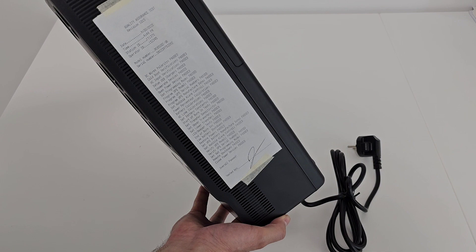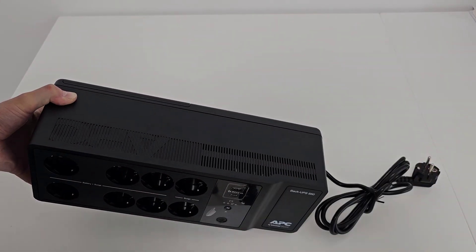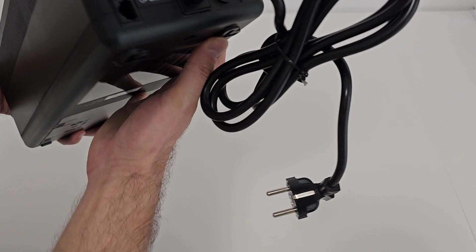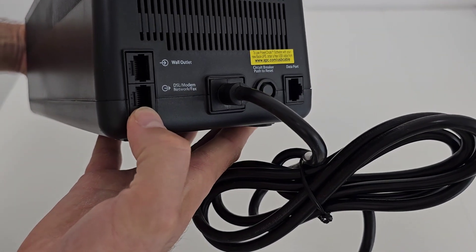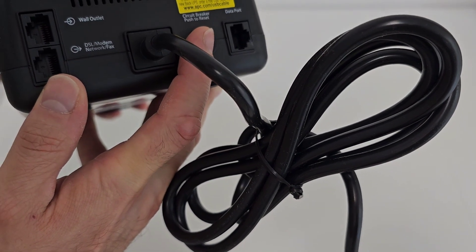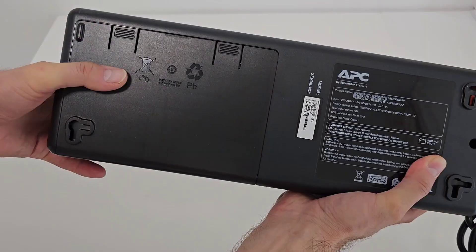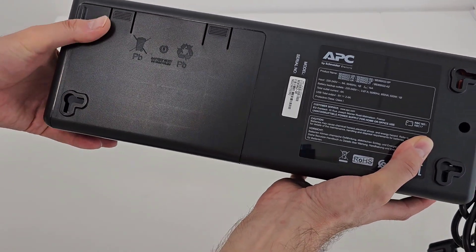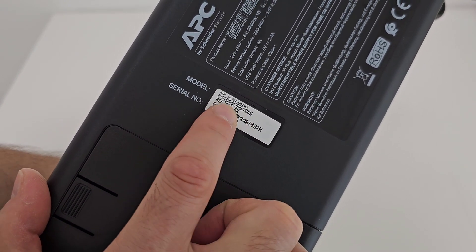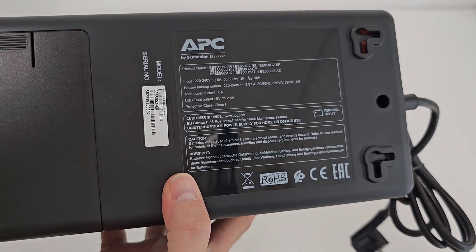On this side we have a paper saying the device was tested and everything is okay — I need to take it out. Here we have some connectors I'm not sure about, and here we have a data port. There's also a button here whose function I'll need to check in the manual. And here is where the battery is located — I need to take out this cover to connect the battery. The model is BE850G2GR, a 520-watt UPS.